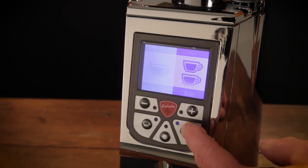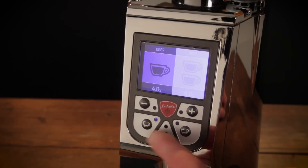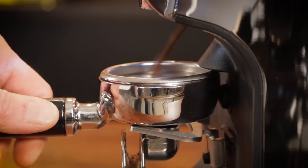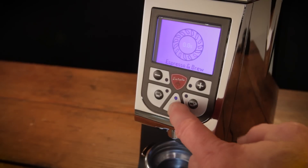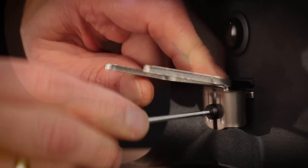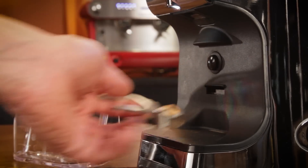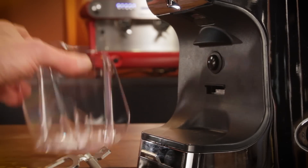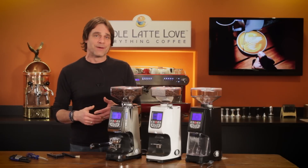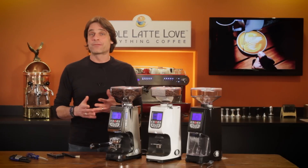For dosing, there are two programmable presets as well as manual on-demand grinding which can be started via a portafilter activated switch or from a button below the display. The Atom has an adjustable portafilter fork for hands-free grinding and comes with a bin for grinding for other brew methods. I really like the display and programming controls on the Atom — among the best I've reviewed.